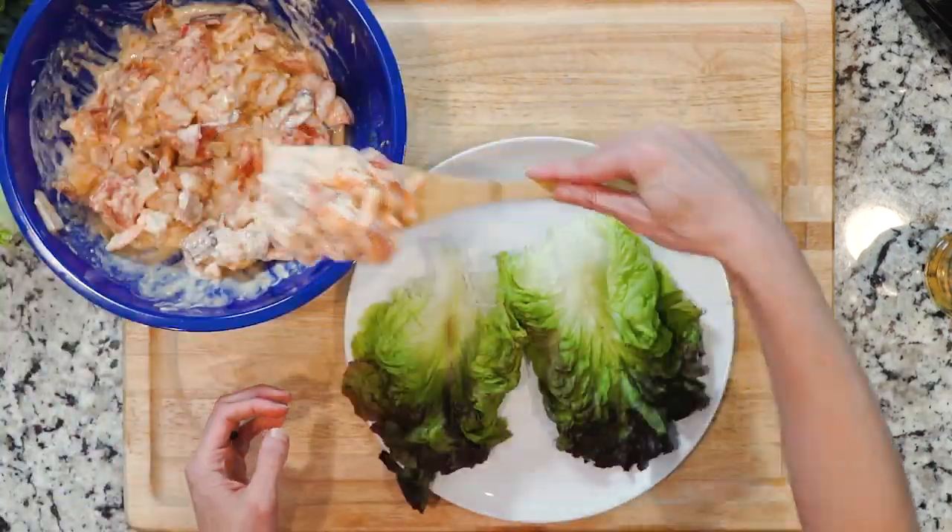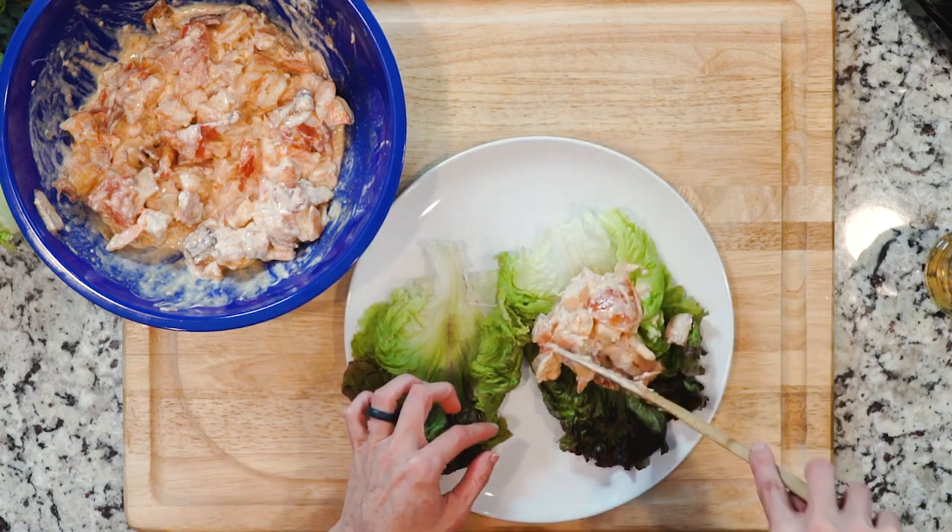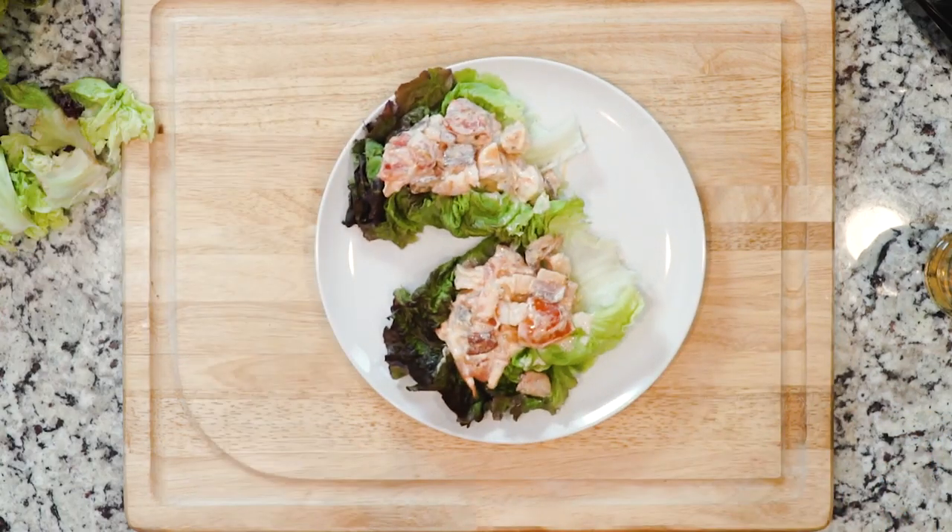Place two lettuce leaves on a plate and spoon in some of the shrimp mixture. Add a little salt if needed — however, most likely this dish won't need any. Grab a fork and let's eat.